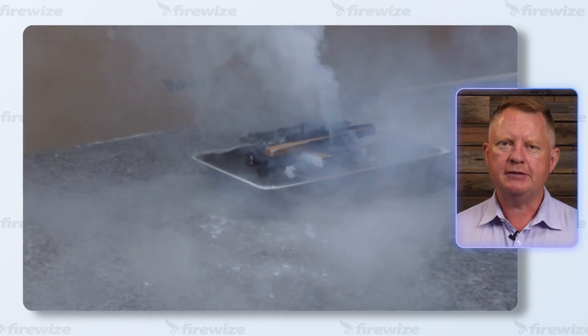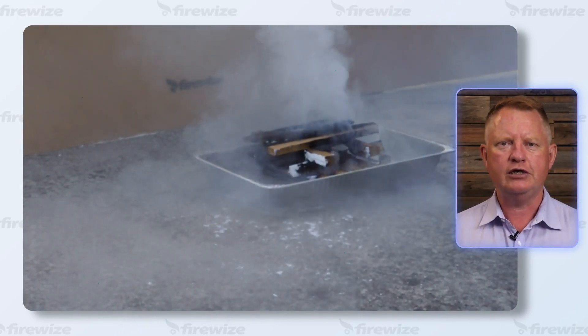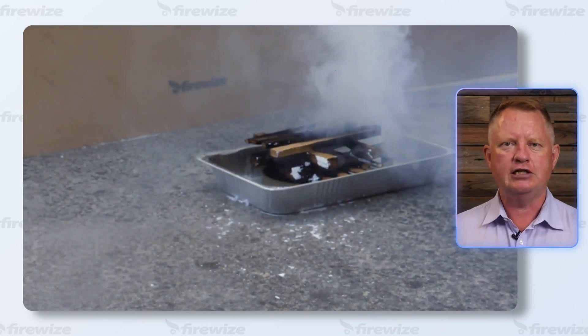Number two, they are exceptional at cooling the source of the fire. This is because CO2 is stored as a liquid under pressure, and when it is discharged, it converts to a gas and it is well below freezing.